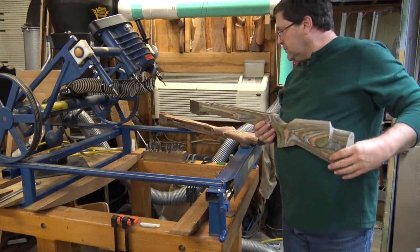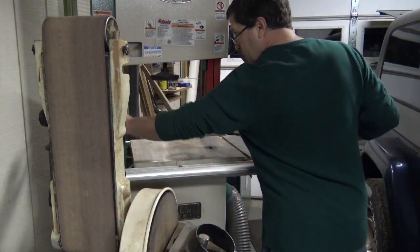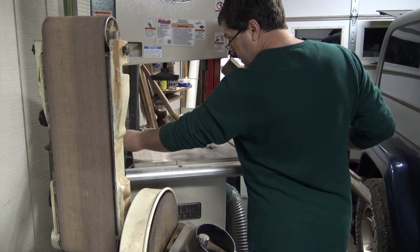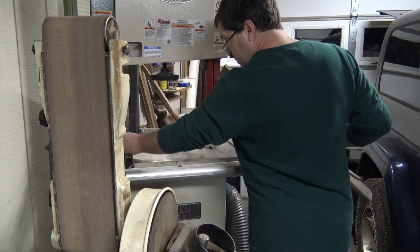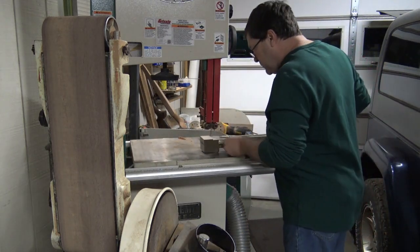Now I've got to cut the ends off — all the centers and blocks off the end of it — and then pull off the forks. I typically do all that on the bandsaw right here.